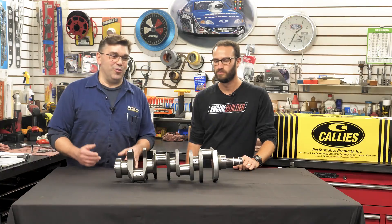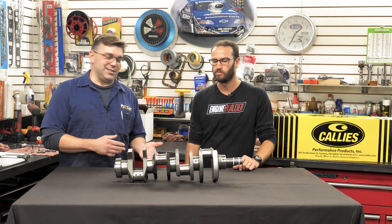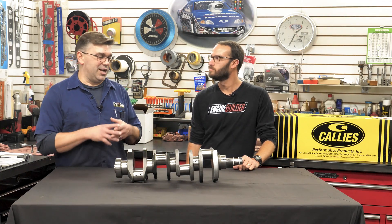Thanks for the intro. Appreciate working with you guys, as always. We've had a very good long relationship with Calies. They build a very good quality product in general for all kinds of uses. Whether you just want low horsepower stuff to high horsepower stuff, they really cover the whole basis.